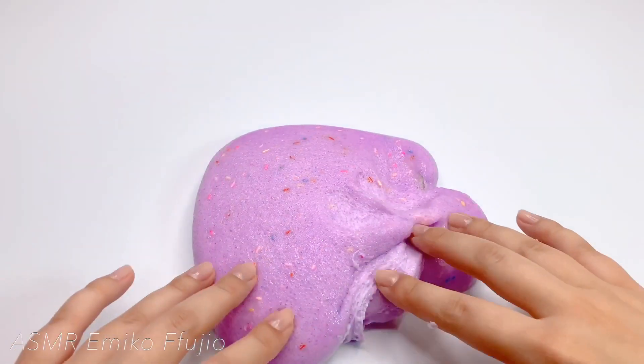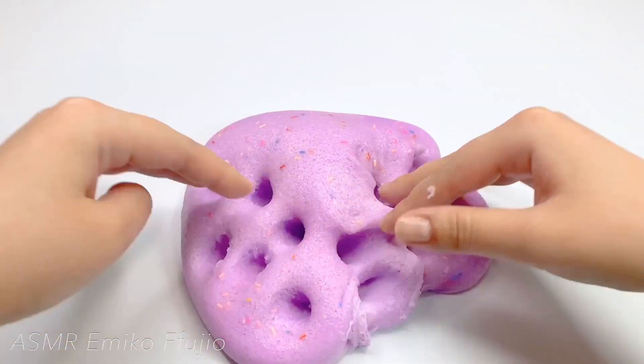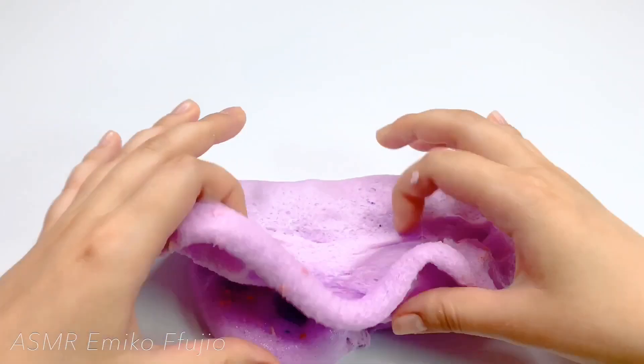This is a potato! This potato sauce is really delicious. It's really delicious.